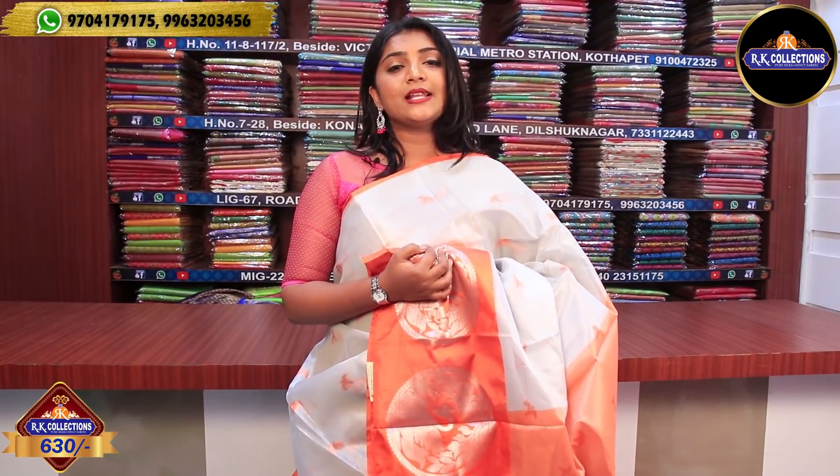This one uses a pink color combination with a yellow shirt. This series is 630, which is a very reasonable price.